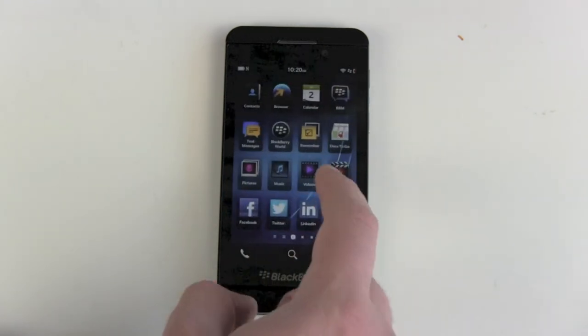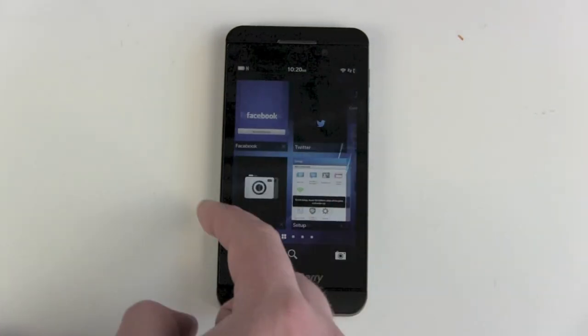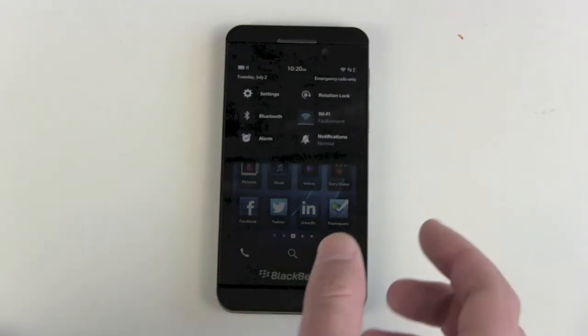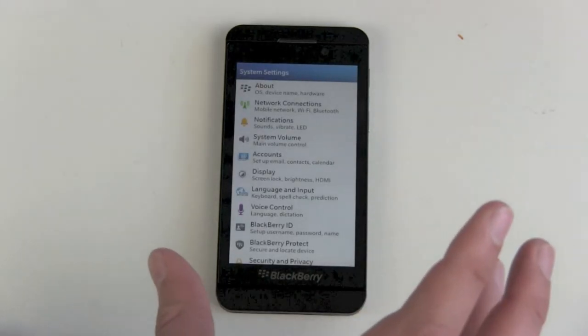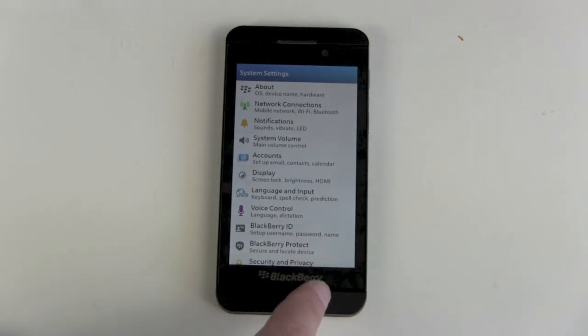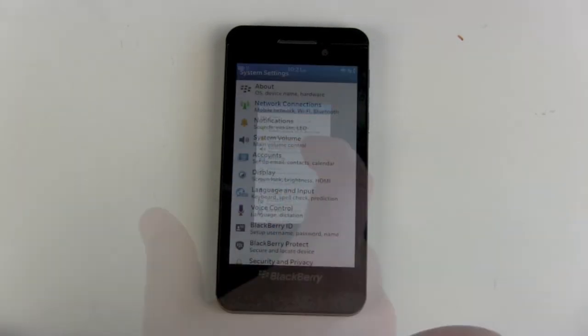One thing I definitely have to get used to is this swiping gesture — how to get back to other settings and stuff. I'm not really sure I will like this, because a lot of people would, in my opinion, find a hardware home button a better choice, or even a soft touch button here.